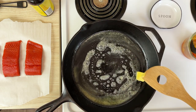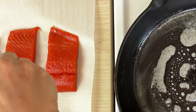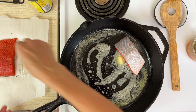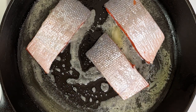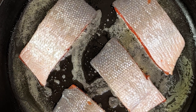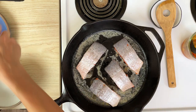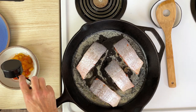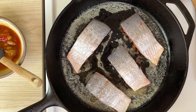Melt some butter in a skillet. Then go ahead and put some salt and some pepper onto your salmon fillets. You're going to want to lay those into the skillet with the skin side up, and we're going to get a nice sear on the top of the salmon, and it's going to be all nice and brown. So just let those sizzle and cook for a few minutes. While that's cooking, take some of the mango chutney and thin it down with just a little bit of water. Then add some soy sauce or coconut aminos, and stir that up really good.